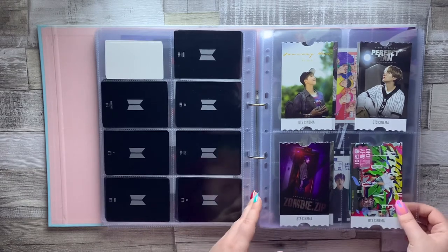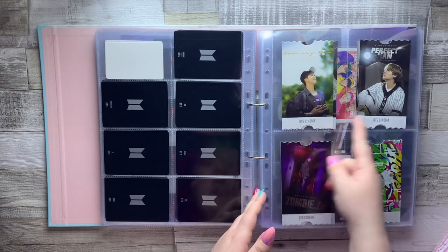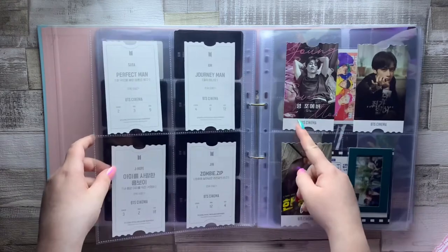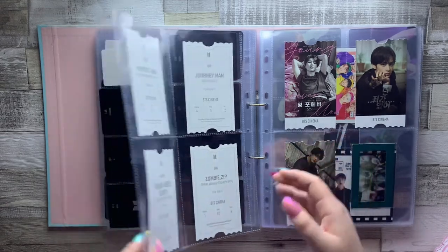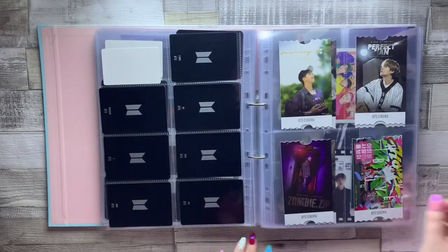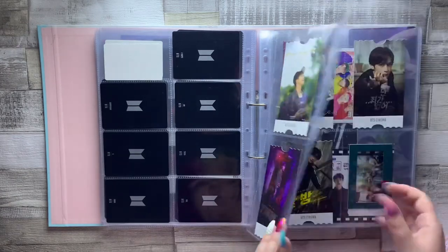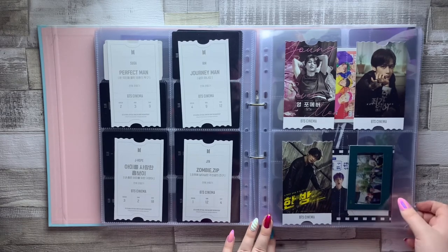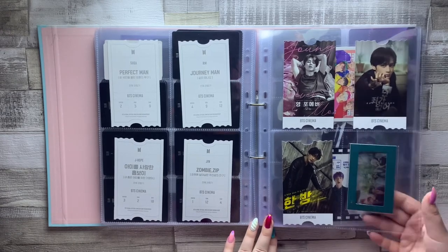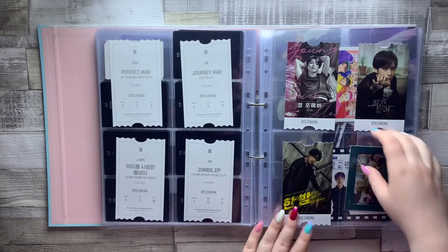These are the full set of cards from the Sixth Army Membership Kit, which was themed around BTS Cinema, and I absolutely love this set — it might be one of my favorite sets of cards that BTS have ever released. So we have Namjoon, Suga, Jin, Hobi, Jimin, Tae, and Jinkook. With my full sets I have them organized in Big Hit order, which is Namjoon, Suga, and then oldest to youngest — that's just how I like to organize my cards.